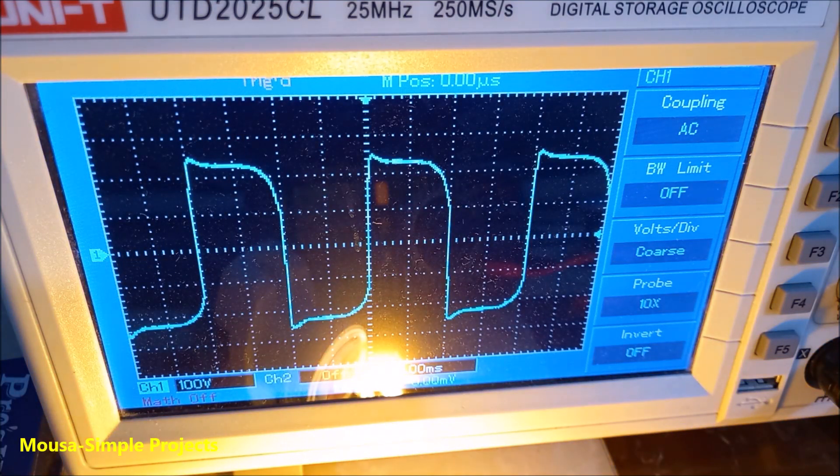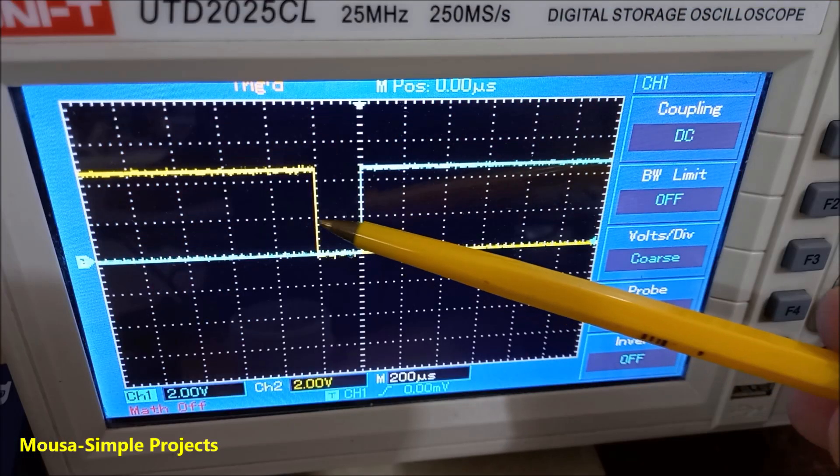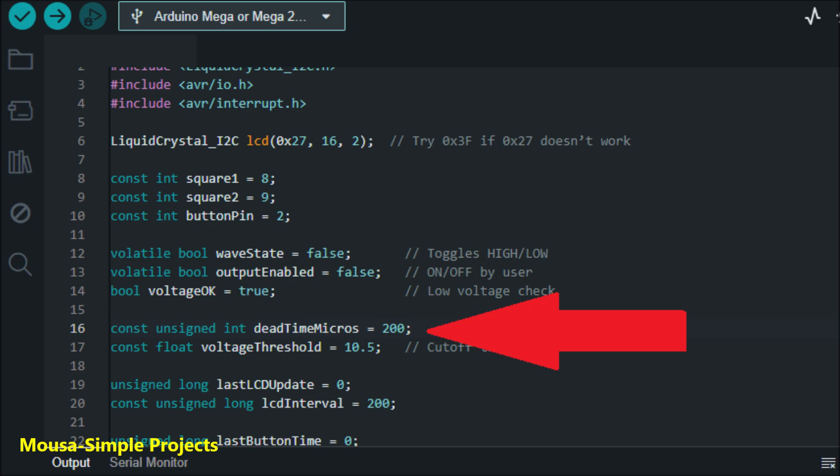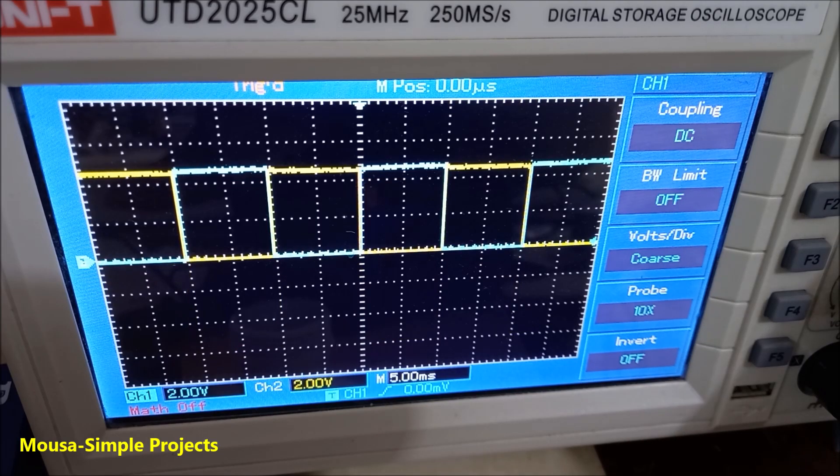This is the output waveform on the oscilloscope. There is 200μs dead time between the two gate signals coming from the Arduino. You can change it by this line of the code. This dead time is used to make sure only one MOSFET is switched on at a time.